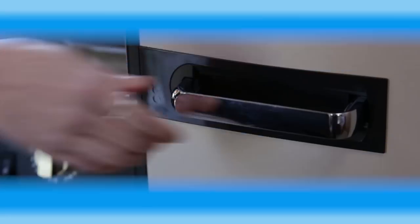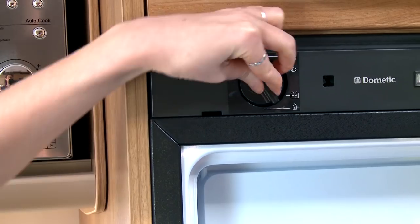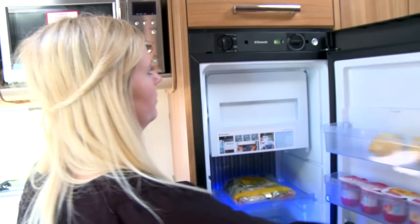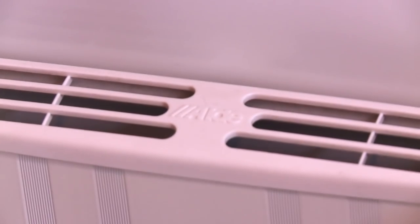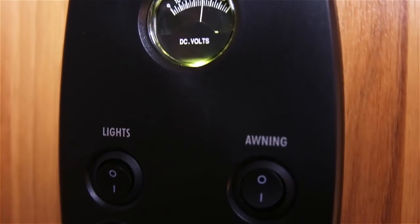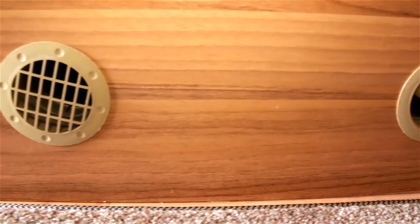Change the fridge setting from 12 volts, which was previously used during transit, to either gas or 230 volts electric. When it's time to get toasty, your heating system can be operated by either using gas, mains electric or both simultaneously. Your caravan will be fitted with one of two heating systems.